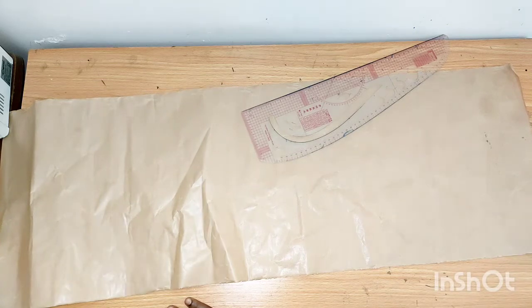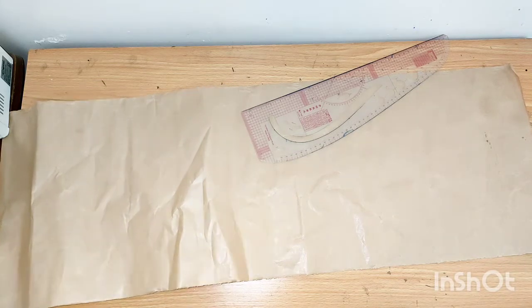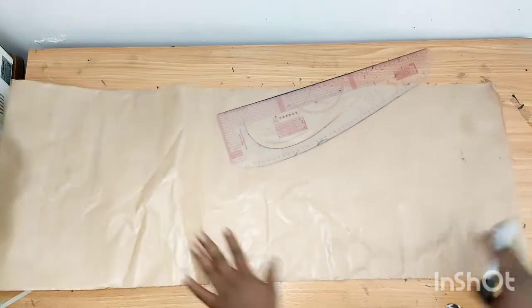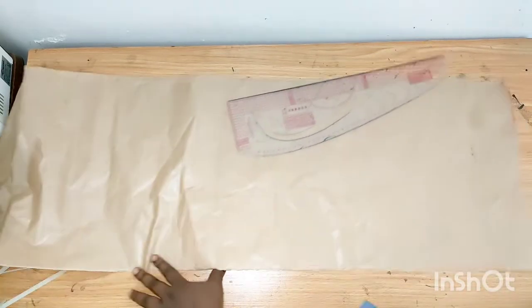Hello everyone, welcome back to my channel. In this channel I upload sewing tutorials, pattern drafting, and DIY. Please subscribe, press the notification bell to get notified whenever I upload a new video, and like and share this video. I'll be using this pattern paper.